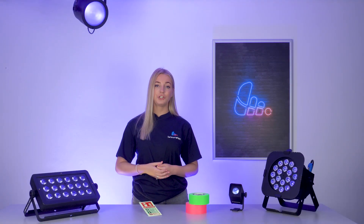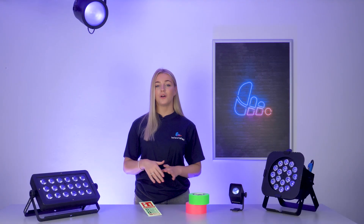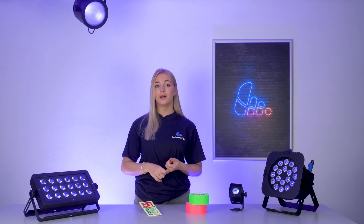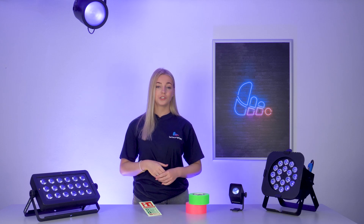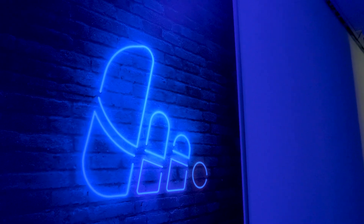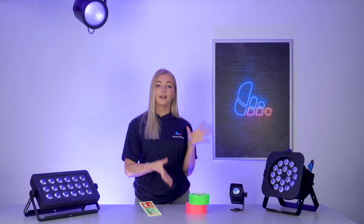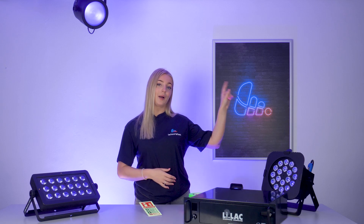Like all lighting technology, UV has seen some major advancements. The shift from discharge lighting to LED has eliminated long warm-up times and introduced cool features like strobe effects. Now you can find UV lights in many forms, from pars to battens to moving heads and even microphone disinfection chambers like the Lilac, which you'll find more about here.